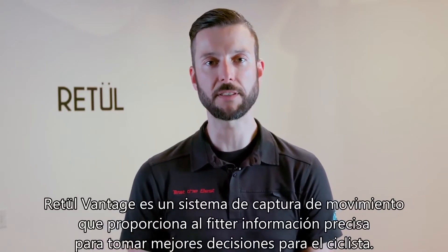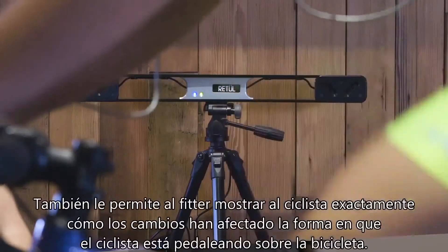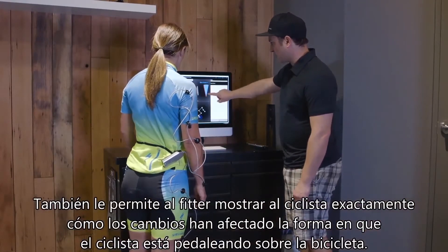Retool Vantage is a motion capture system that provides the bicycle fitter with accurate information to make better decisions for the rider. It also allows the fitter to show the rider exactly how changes have affected the way that the rider is pedaling on their bike.